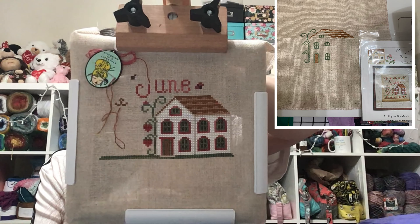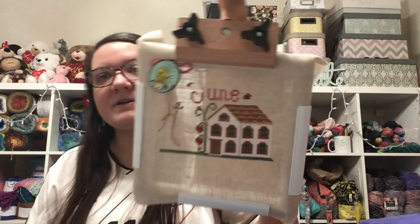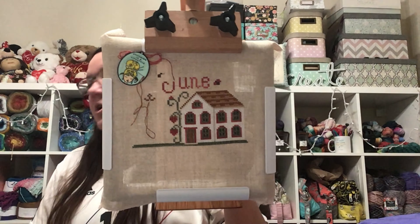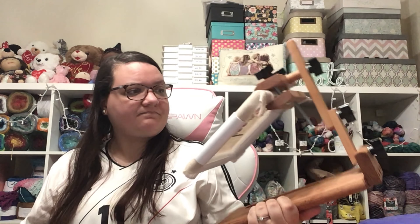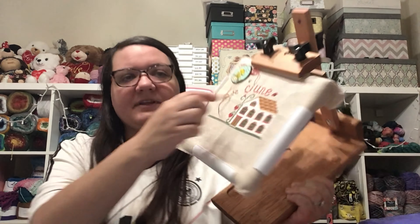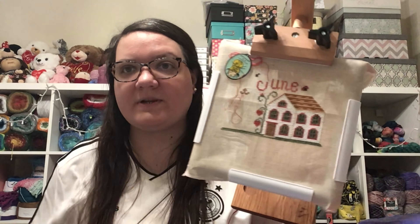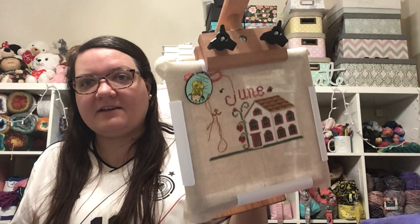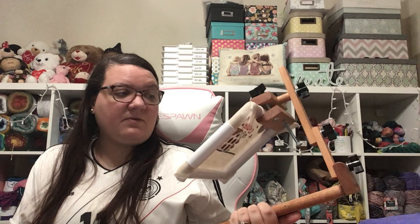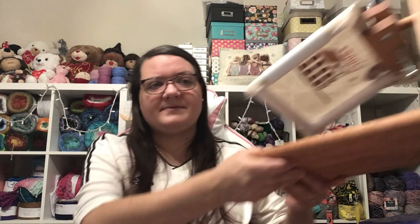I left my project on here — that is my June Cottage from Country Cottage Needleworks. I've done about 1,400 stitches on this, so I'm really super excited. I'd only done one shaded brown in the roof and a little bit on four windows before, so everything else is completely new. It went really fast with the two-handed stitching and I'm really hoping to finish this soon.